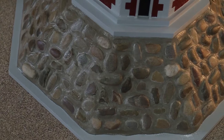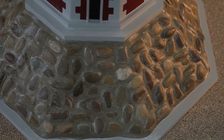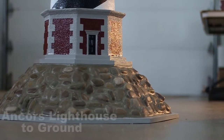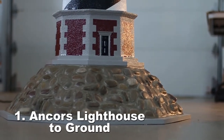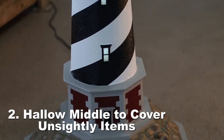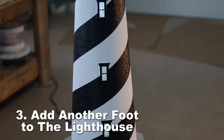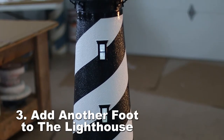We also offer our optional rock base. The rock base serves three separate purposes. It will anchor your lighthouse to the ground as it is very heavy and wide. It also has a hollow middle so that you can cover any unsightly item in your yard. And by adding the rock base, this will add almost another foot to your Cape Hatteras lighthouse.